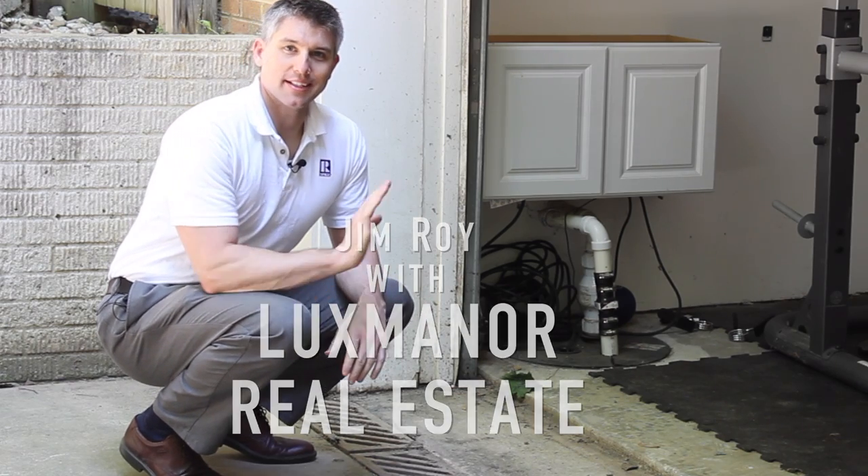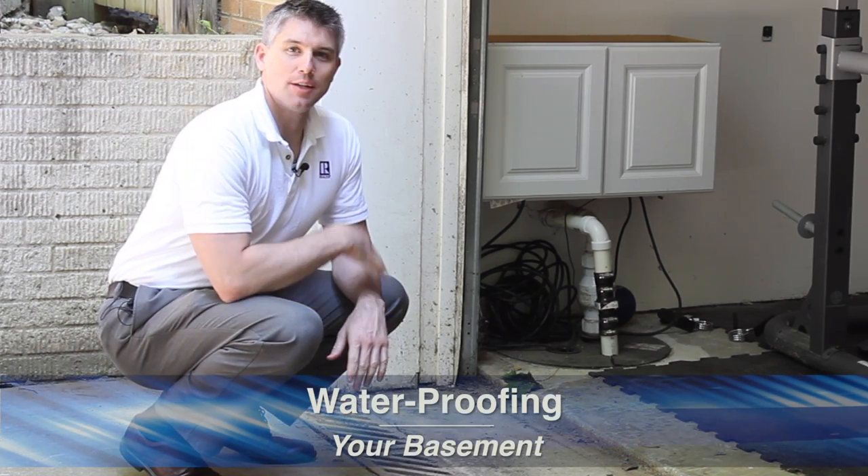Hello everyone, Jim Roy here with Lux Manor Real Estate. This is our fourth video in a series on keeping your basement dry.